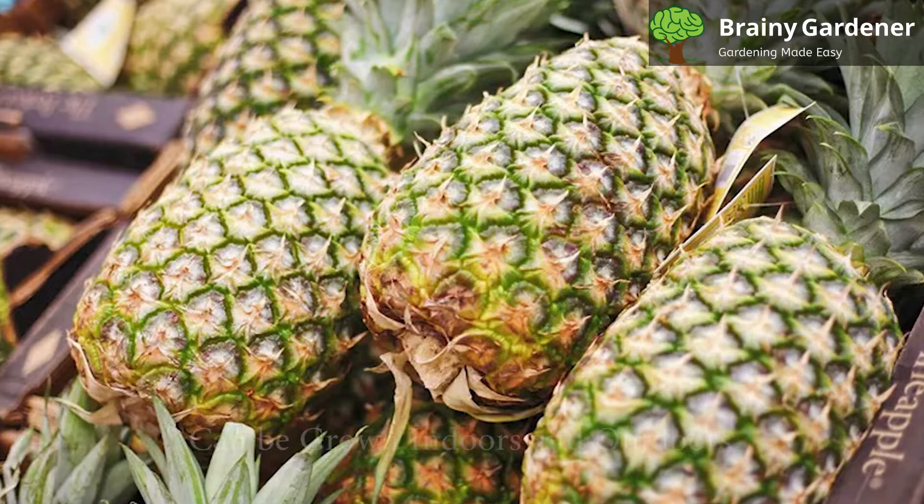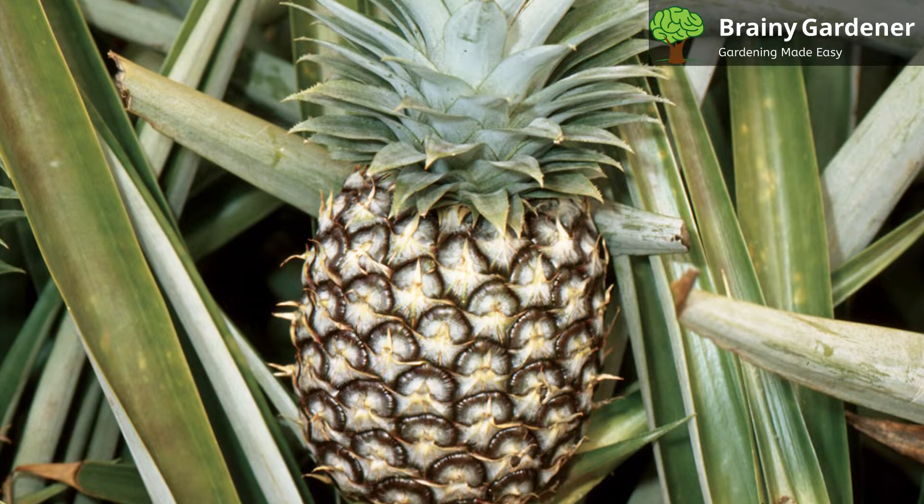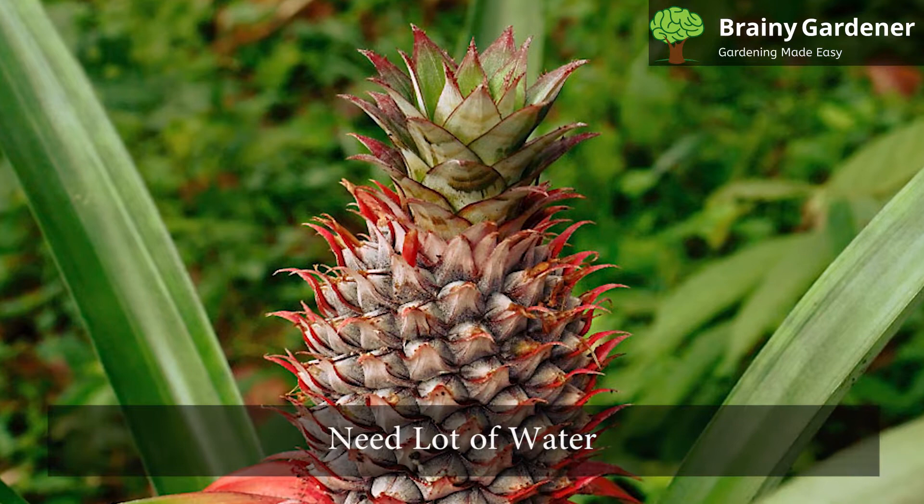Pineapples can be grown both indoors and outdoors. These plants grow well in the light and need a lot of direct sunlight to remain healthy. When planted indoors, a sunny window would do the needful. For outdoor growing, pick a spot where they are sure to get plenty of sun.